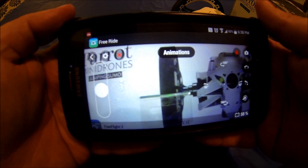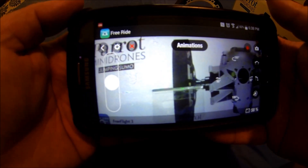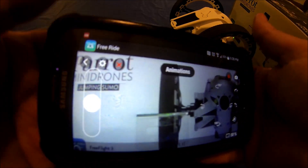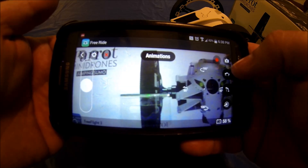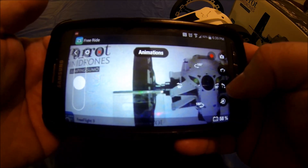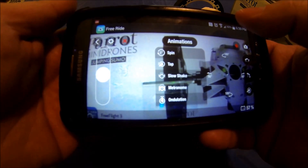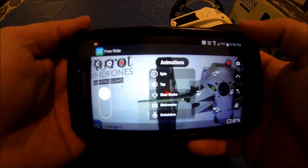Here's what the app interface looks like. You can go forward and back, using your phone or tablet's sensors to maneuver it. You can turn on video to take pictures. Here's where it gets neat: it allows you to jump — either a regular jump or a high jump — and it also lets you flip the unit.